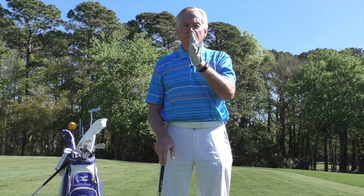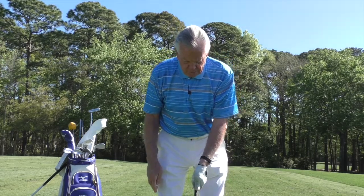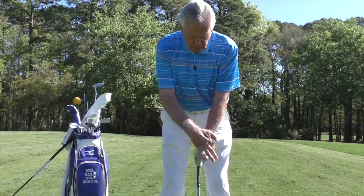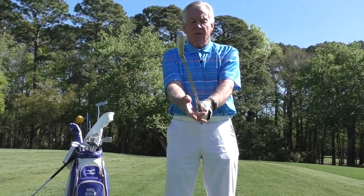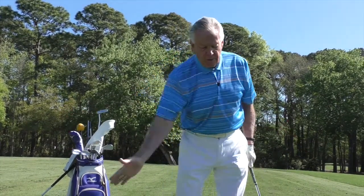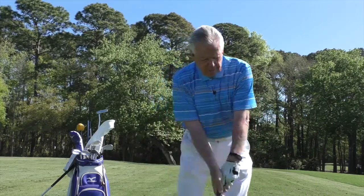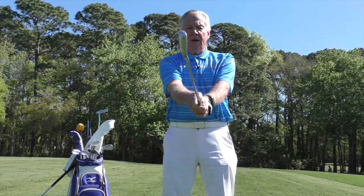Get someone to take a picture of your grip, because there's a difference between perception and reality — what you think you're doing versus what you're actually doing. Check whether the thumb is working straight down with the back of the left hand to the target, and the right thumb just slightly over. When you open your hand, you want that palm going through toward the target.